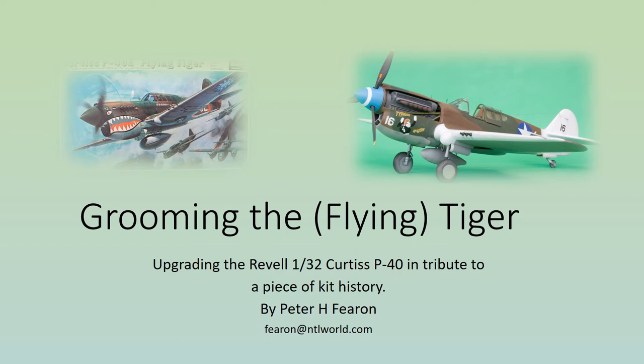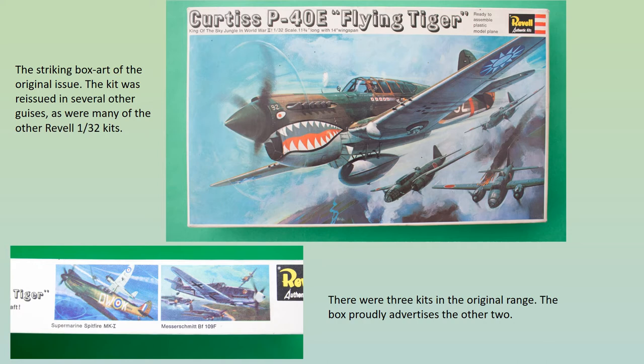Welcome to this short presentation detailing my attempt to get the old Revell 1/32 scale Curtiss P-40 up to something like modern standards. The kits were released in the UK in 1969 and heralded the start of the first ever series of aircraft kits in 1/32. Releases were regular throughout the 1970s until the early 1980s when recession struck and new releases dried up, with most of the older ones disappearing from the market. There were about 30 kits produced in the end, many of which were re-boxed in various guises over the years.